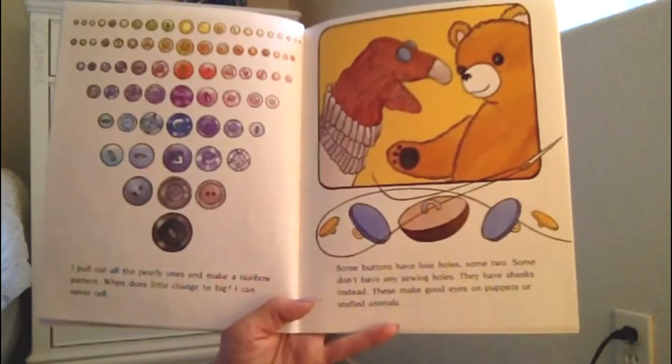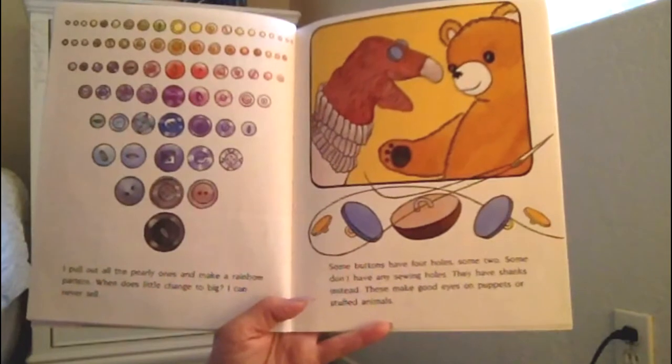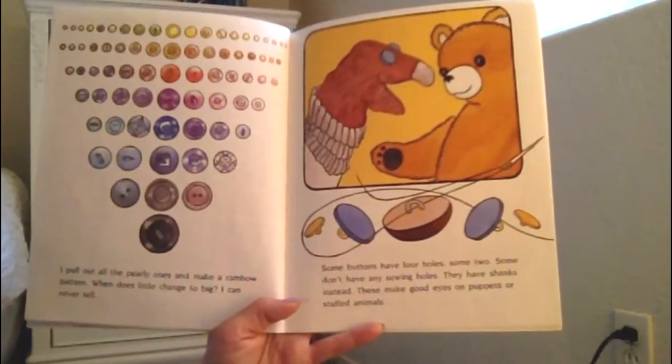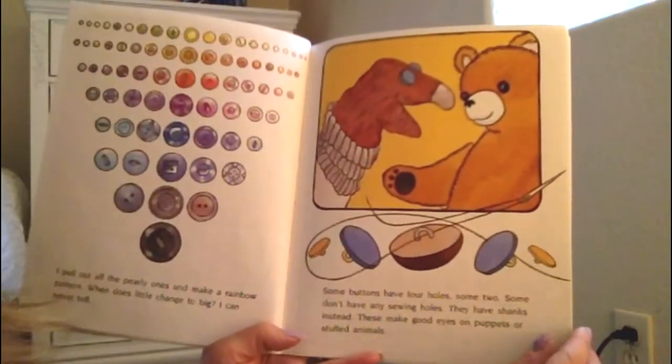Some buttons have four holes and some two. Some don't have any sewing holes — they have shanks instead. These make good eyes on puppets or stuffed animals.